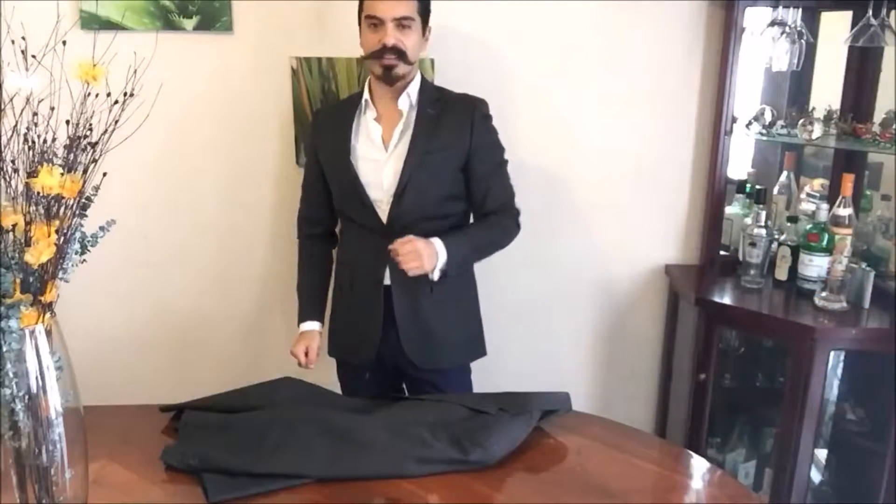Welcome everyone, this is Pablo from Style Systems, your image consultant and lifestyle designer.